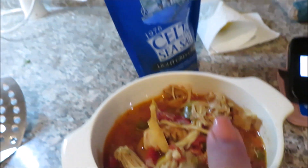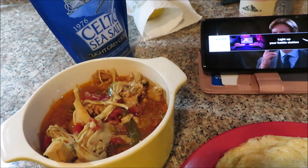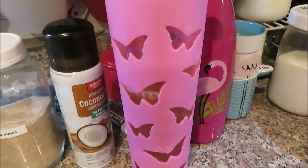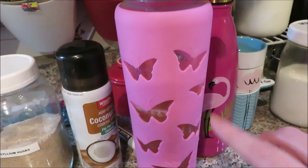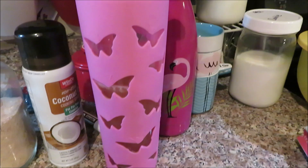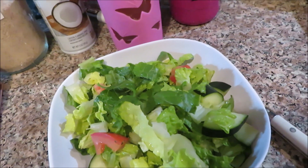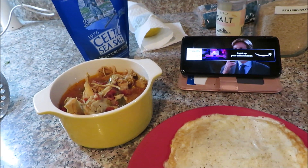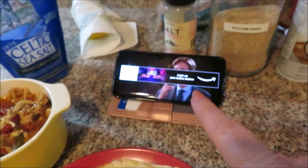At lunch I also drank the strawberry limeade good girl moonshine. Here I have baobab water — a recipe from a Trim Healthy Mama blogger, I'll try to link it below — it's baobab, water, stevia, and some lemon. I also have plain water. I'm going to put some homemade ranch-style dressing on this salad and not add any cheese or sour cream.